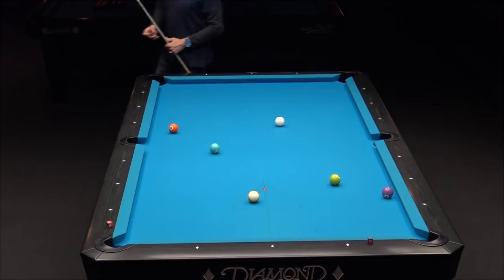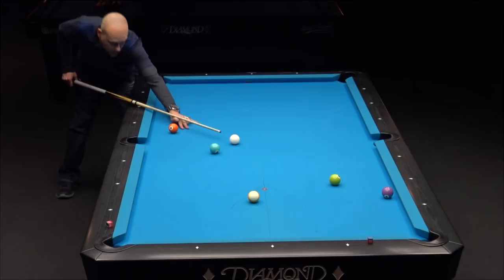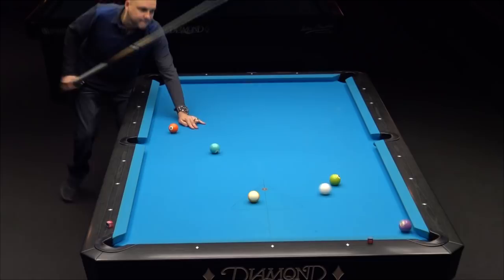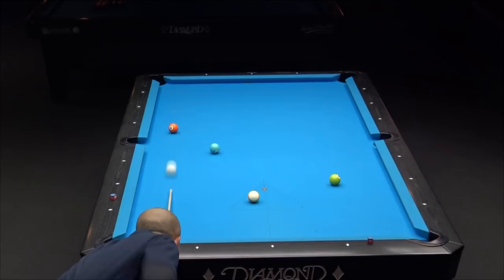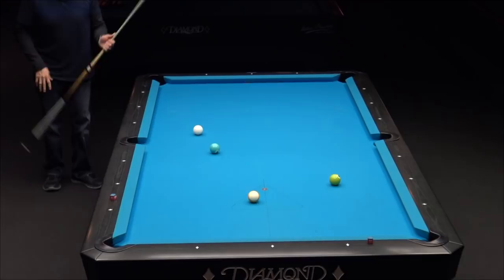That was a pretty thin cut shot — cue ball is flying around the table because of the speed. Looks like I barely got a shot on this four. I could just go straight across real soft between the six and nine. And then just take a little bit longer shot on the five — it's a decent little angle to pull out with a little bit of a low stun.